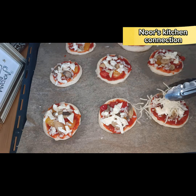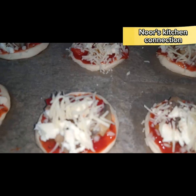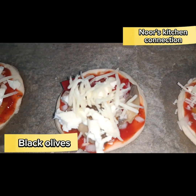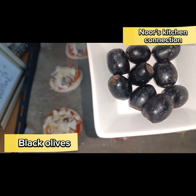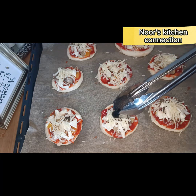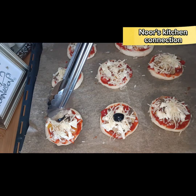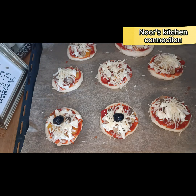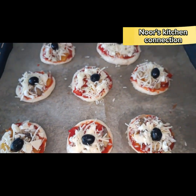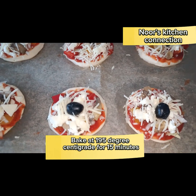Now you can garnish according to your choice — either with mushroom or bake as it is. I am garnishing with black olives, so the garnish on the topping is totally optional. Bake in a preheated oven at 200°C for five minutes, then reduce to 195°C for 15 minutes. Within these 15 minutes our little cute pizzas will be done very nicely and deliciously.